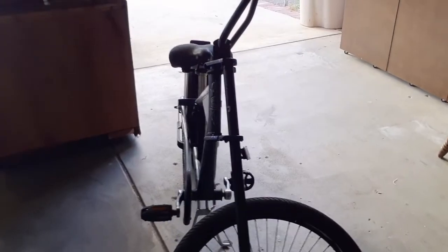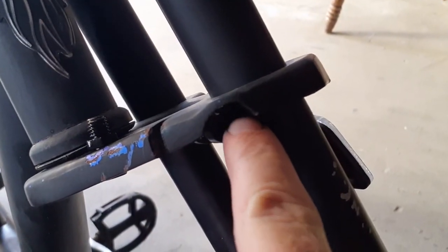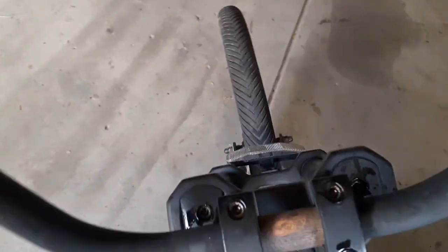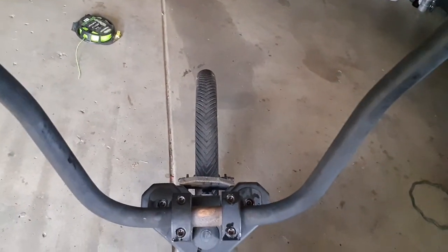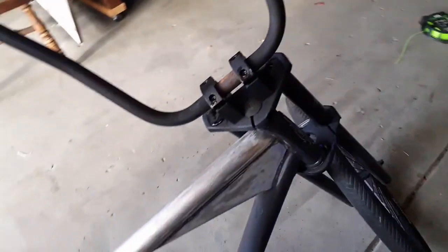That was actually surprisingly easy. If you're trying to straighten out a chopper-style handlebar: loosen the bolt on each side at the lower clamp and the upper clamp, then simply straighten out the wheel with the handlebars. It's still not perfect, but it's so much better than it was. Tighten those bolts back down, and it's as easy as that. With that done, it's back to sanding while I ponder what the next steps are.